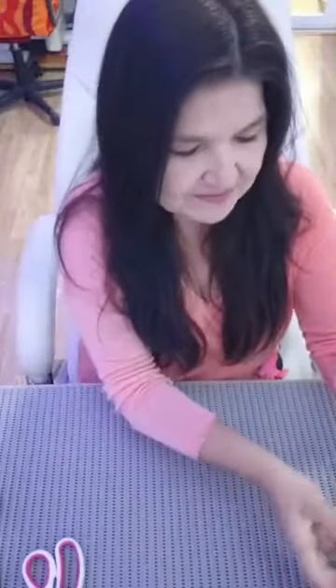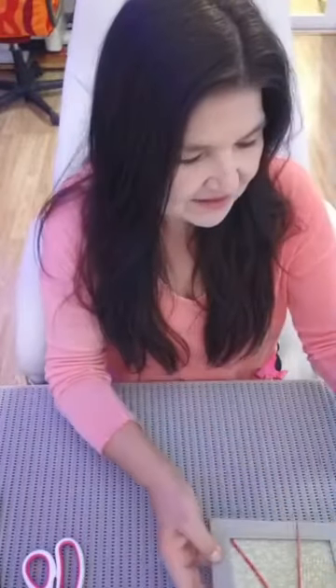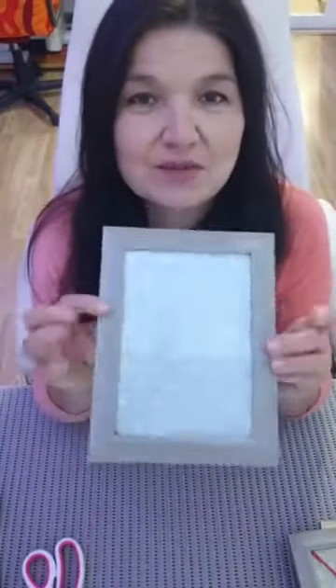Hi everyone! So today's craft - I'm going to be showing you a Christmas craft today, and we're going to be using the 21cm x 16cm frames. I've got some here - just some bog standard wooden frames that you can just pick up anywhere.